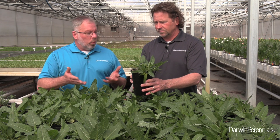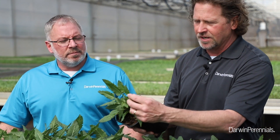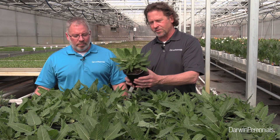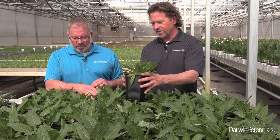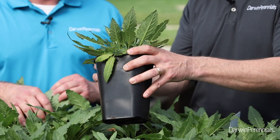One more thing — we don't want to forget about spider mites. Salvia is a magnet for spider mites, so we're going to inspect the underside of the leaves. Everything looks really clean. As Chris mentioned, they're on a biological program here, which is a great thing. I think these will finish out just fine. Yeah, I think we're right on schedule — these are going to be a beautiful finish.